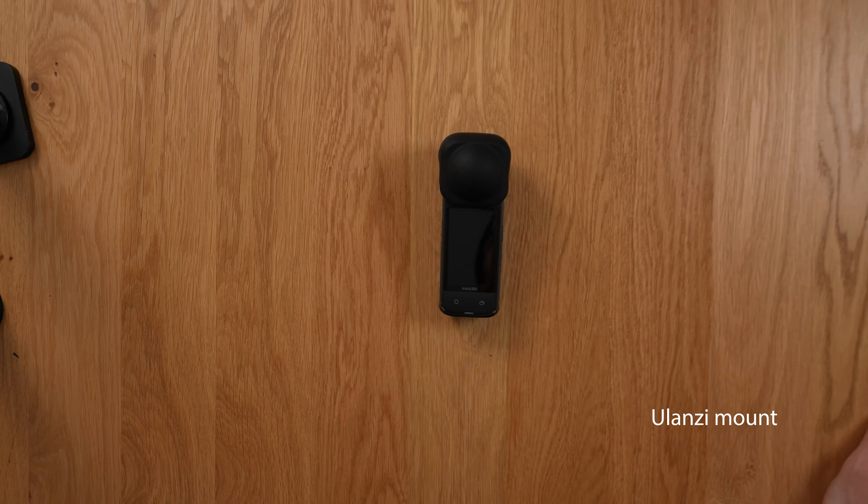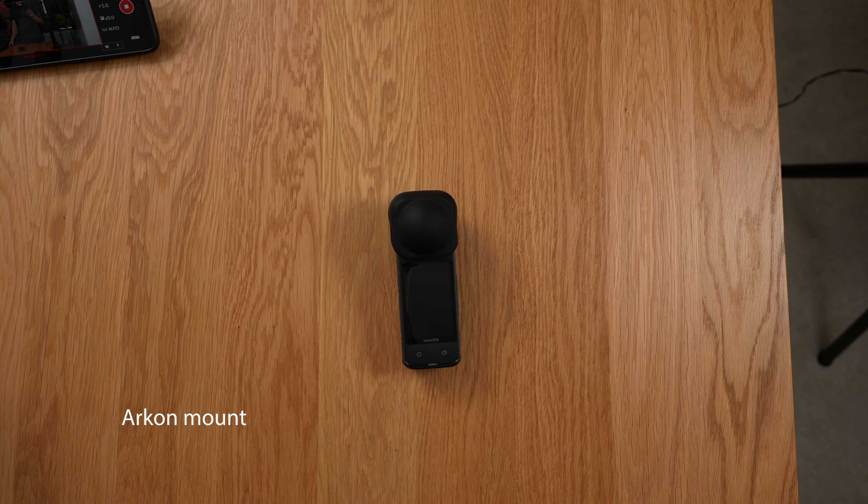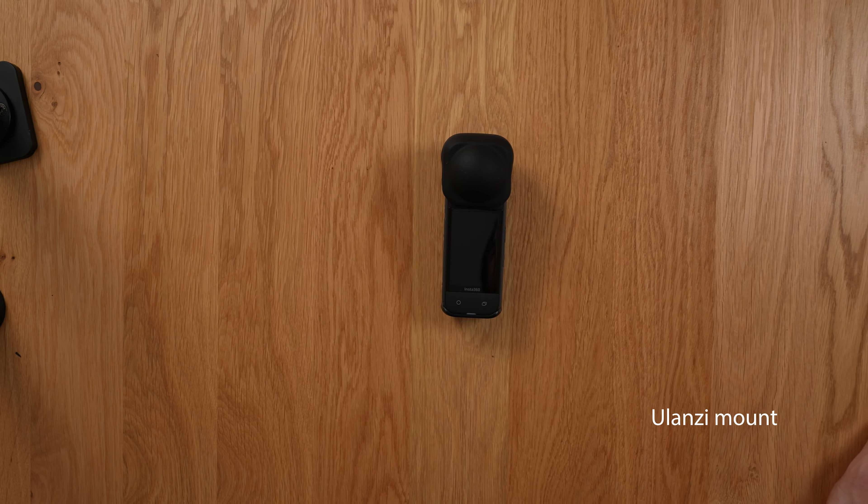Here's a more side-by-side comparison. As you can see, the Archon mount does a better job at recovering from wobbliness. Overall, it's just a lot more stable.